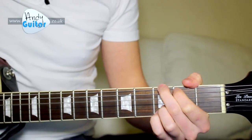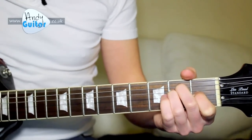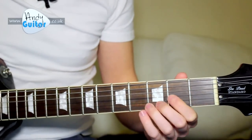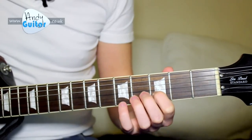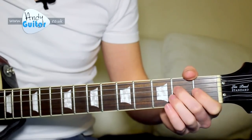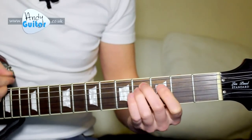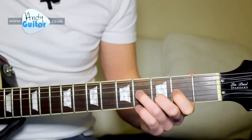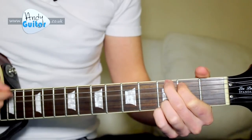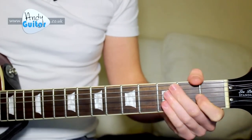The chord sequence is C for 2 beats, then G, D, A, and E — all for 2 beats each. And so that's your intro. Just to put the whole thing together nice and slow — and then our chord sequence. So that's the gist of the intro.